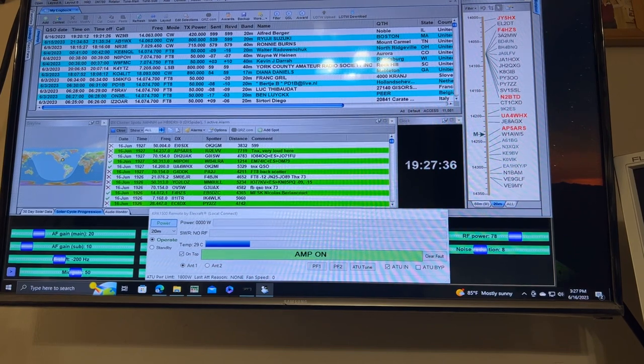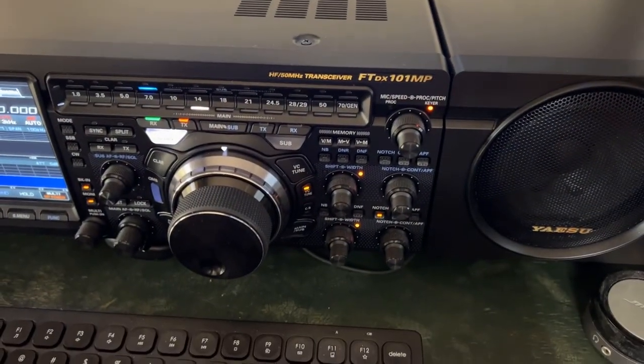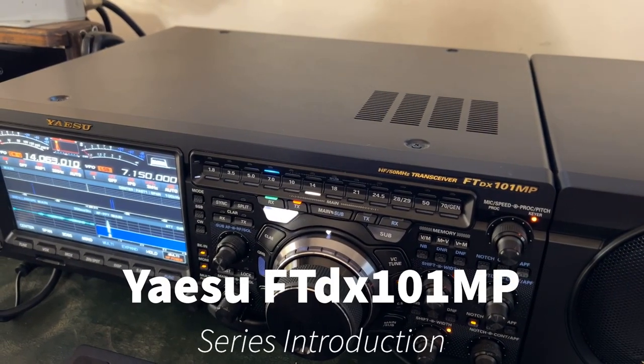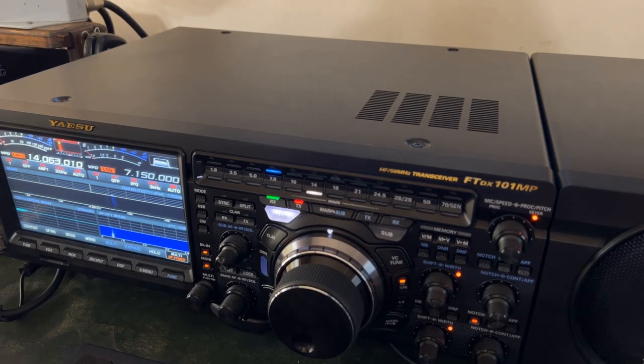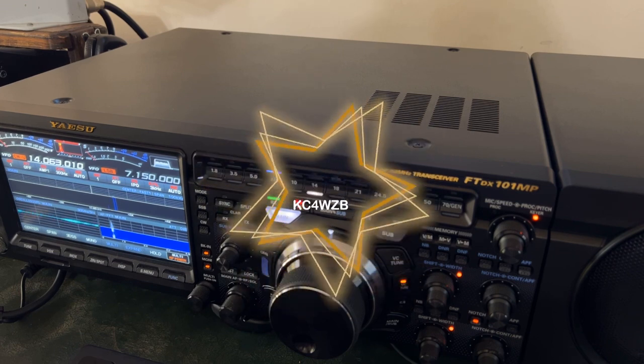Surprise, surprise — let me pan down. What is that? Well, the FTDX101MP! Thank you to KC4WZB, my good friend Joel, for loaning this radio to me for this series.